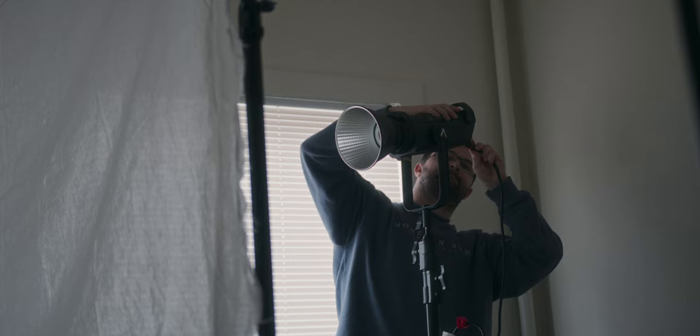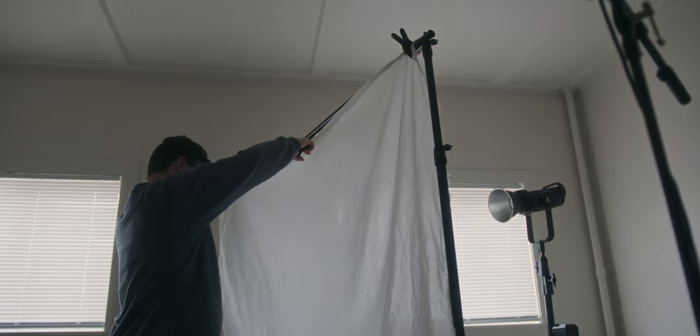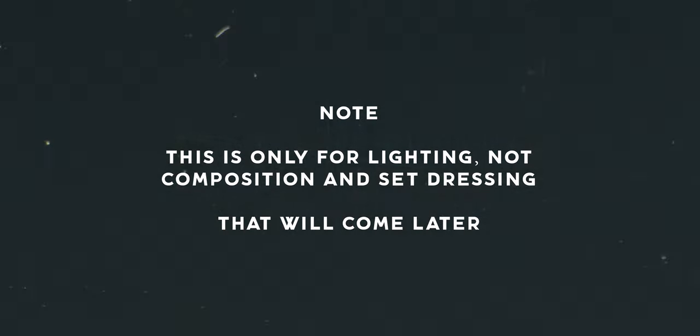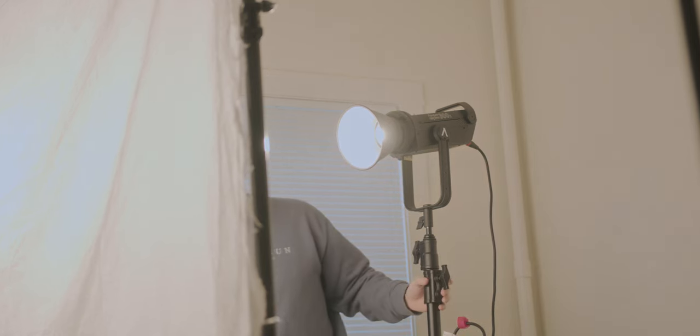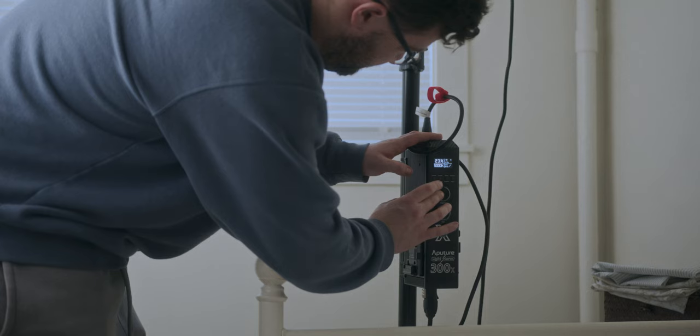For this setup, my key light is going to be the Aputure 300X going through a large sheet of bleach muslin, which I set up on a pretty cheap and simple crossbar. I do have the light dome mini 2, but it's a little too small to be using as a key light here — look how sharp the light looks as I'm using it for my talking head. So I'm setting up this much bigger source of diffusion in front of my key light to get a softer look for my subject. The bigger the source, the softer the source. We'll have the Fresnel cone attached to the front of the 300X as our key light.